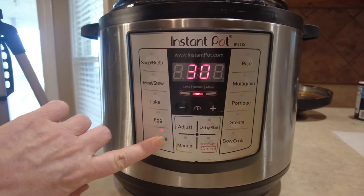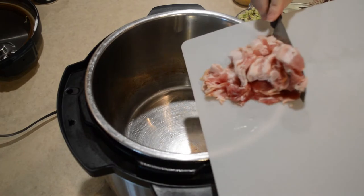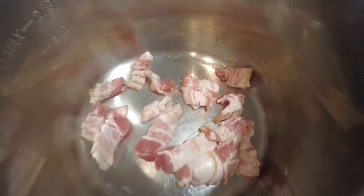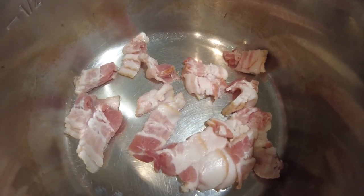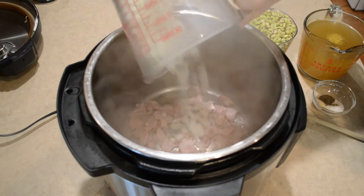I'm going to turn on my sauté function. Now we're going to brown this bacon a little bit before adding some onion.